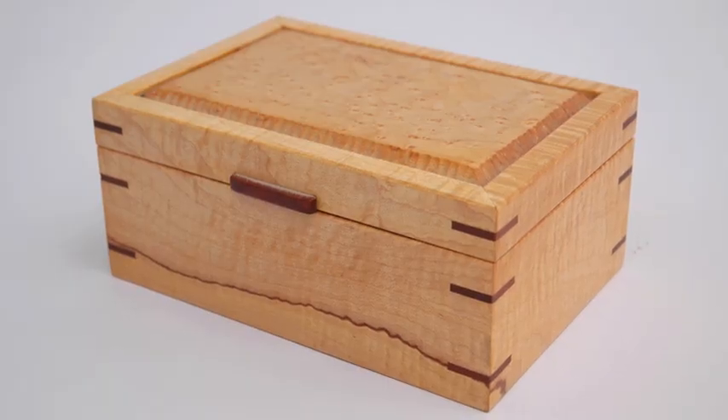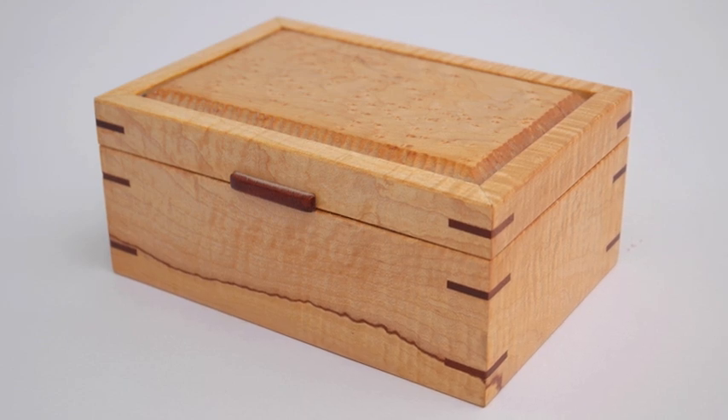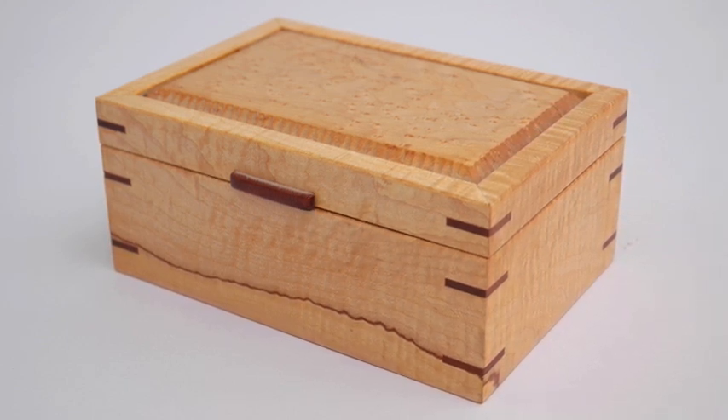Once the box is finished, the top and bottom will both align perfectly and show off the surface with a continuous grain pattern from the top to the bottom.